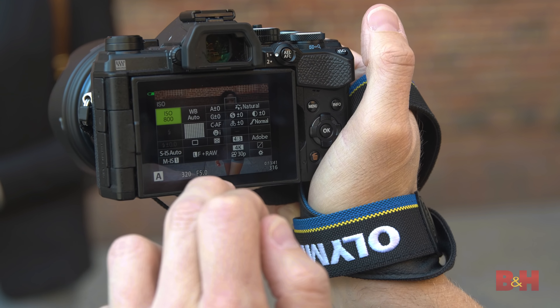This camera has a 3-inch vari-angle touch screen which allows me to take a photo at the touch of a finger, or I can even control my settings just as easily. This makes it very convenient on the fly.